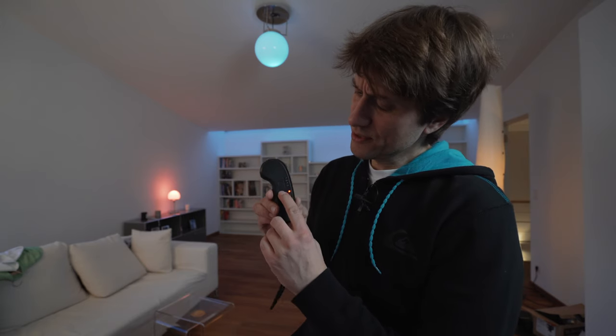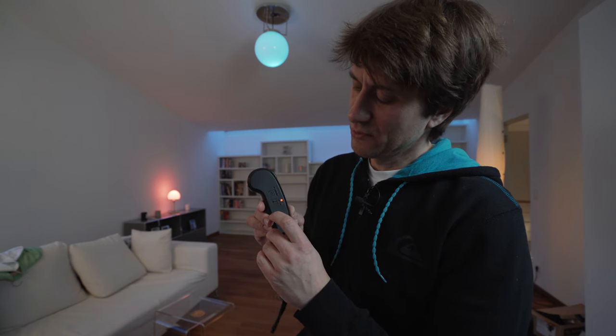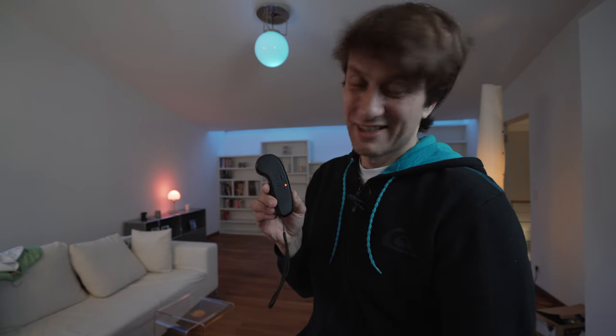Die Fernbedienung verfügt über drei Modi: der langsame Modus, schneller Modus, insane Modus – und 38 km/h ist verdammt schnell. Man gewöhnt sich leider auch sehr schnell an dieses Tempo, also wenn man fährt, sollte man vielleicht einen Helm tragen, dass man wenigstens ein bisschen Schutz hat.